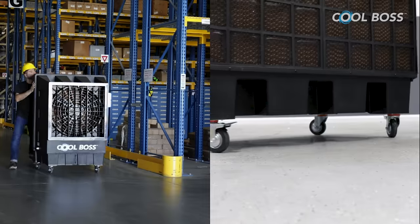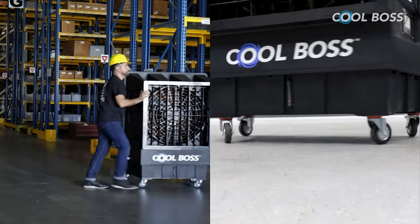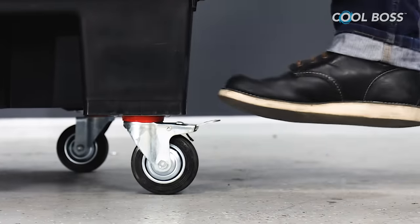Large 4-inch non-marring caster wheels allow you to move Cool Boss with ease, and integrated wheel locks keep it in position.